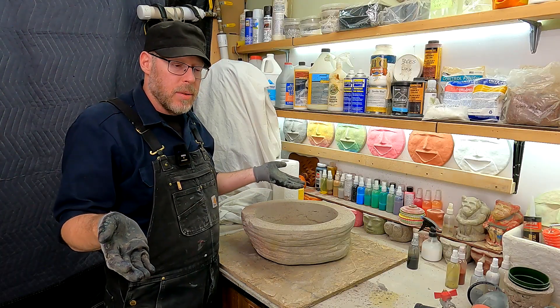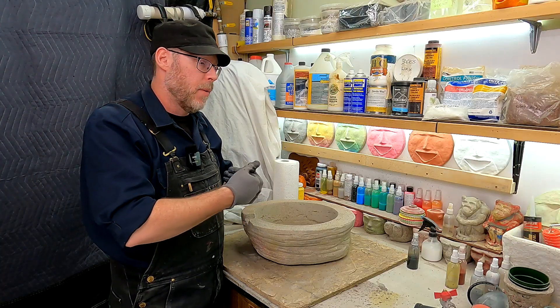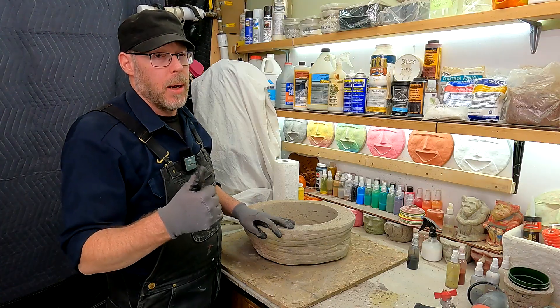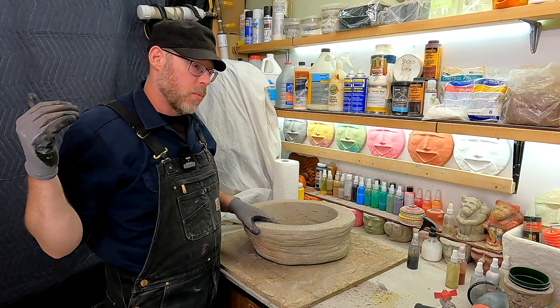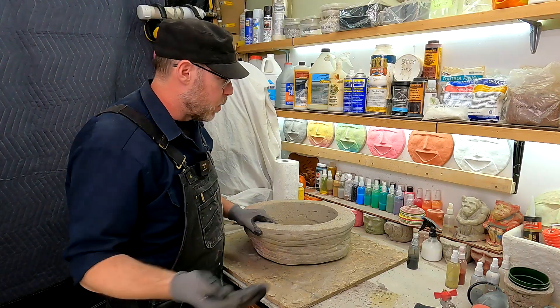Save yourself the heartache. Just use a plastic vessel — plastic is going to be 100% waterproof and you've solved your problem completely. I hope you found this information helpful. I don't mean to discourage you; I just want to inform you so you can make informed decisions and go into it with your eyes open.